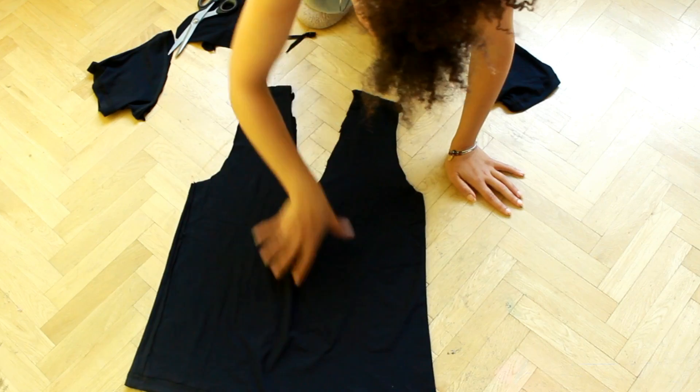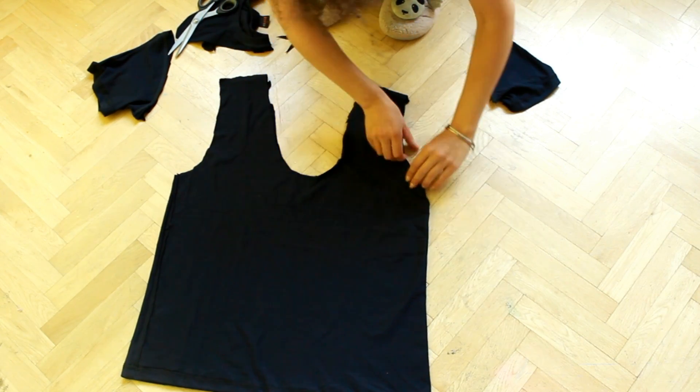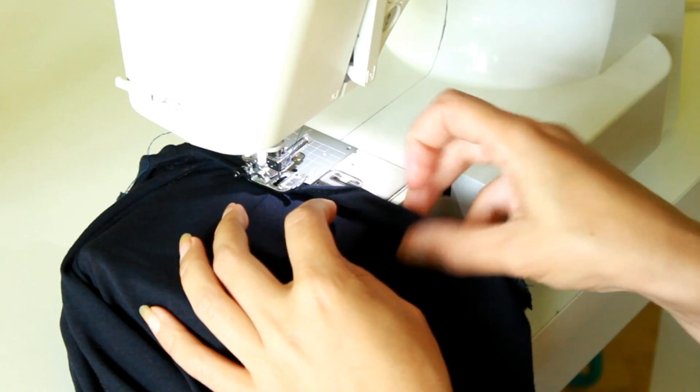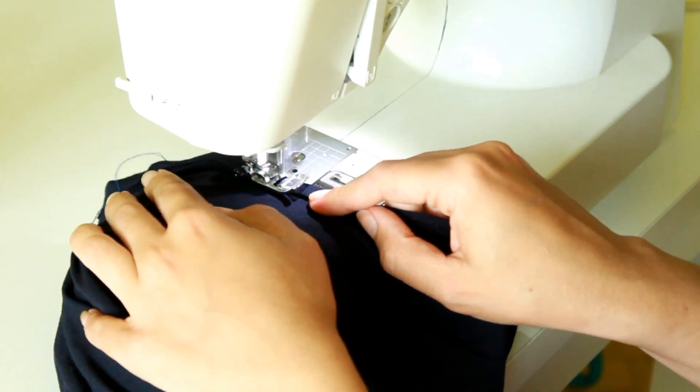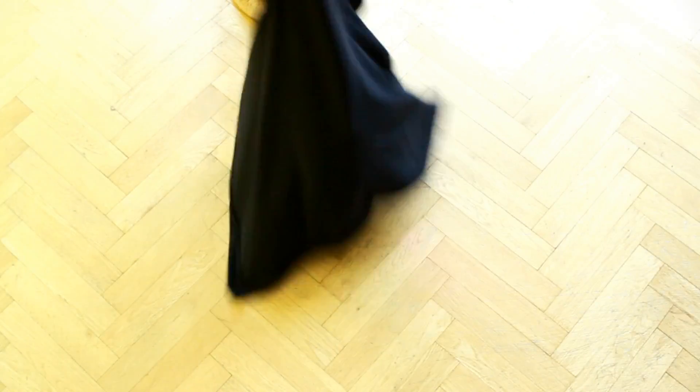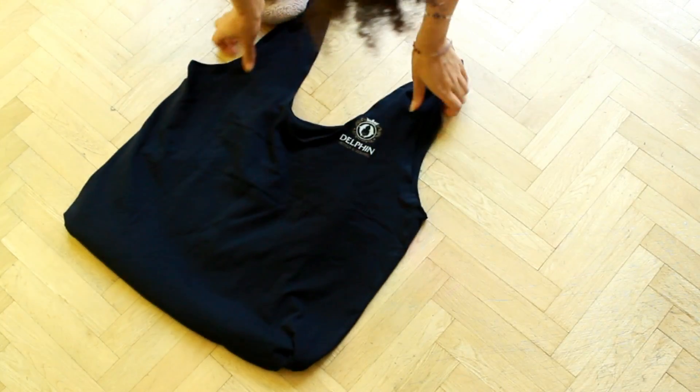Sew the bottom and if you want, also hem the top and sides for a beautiful finish. Turn it to the right side and your new bag is ready to use.